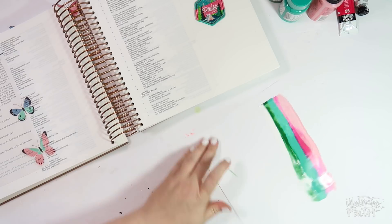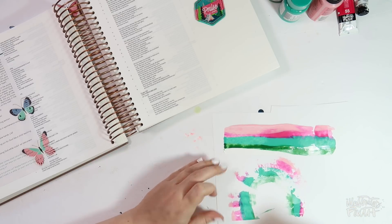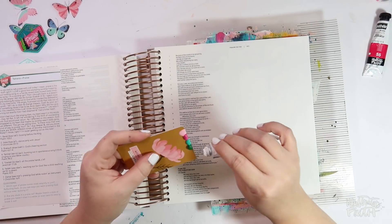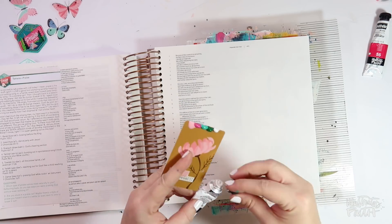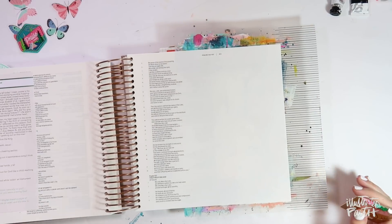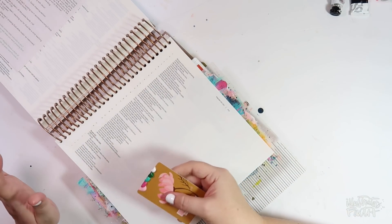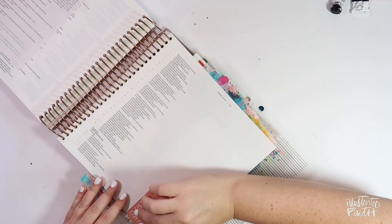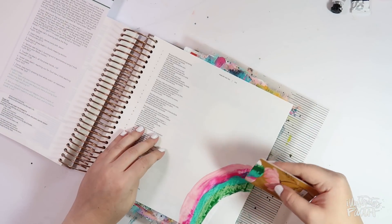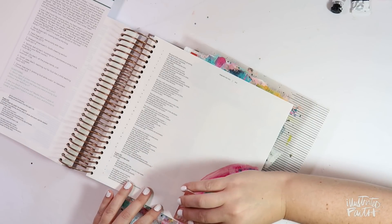All I did was apply some pressure to the card and sweep or drag it down my page, and then I thought it would be fun to do kind of like an arch or a rainbow. Because I had such a good result and loved how the colors looked together, I loaded up the card with more paint and I'm going to do it in the margin of the illustrating Bible. I've got my Bible mat behind my page, taking a deep breath, and orienting the Bible so I can drag the card from left to right. These colors together are so beautiful and I'm so pleased with how it turned out.